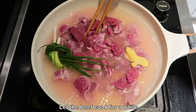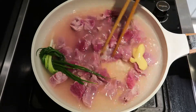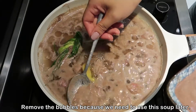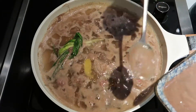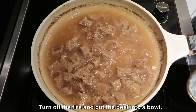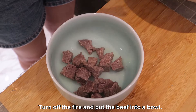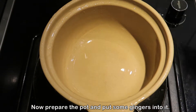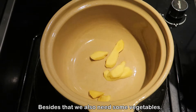Let the beef cook for a while. Remove the bubbles because we need to use the soup later. Turn off the fire and put the beef into a bowl.